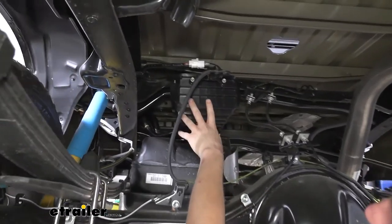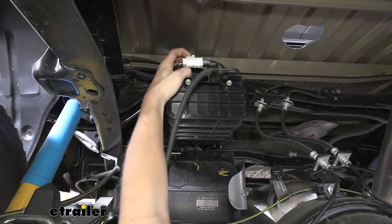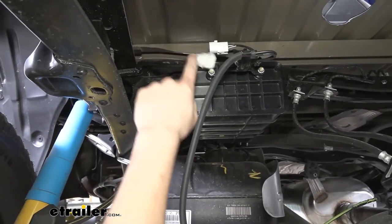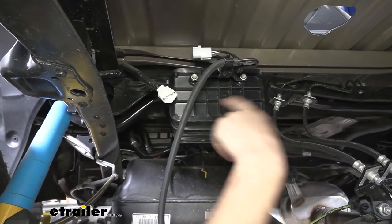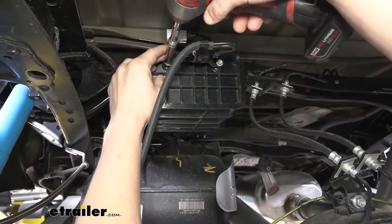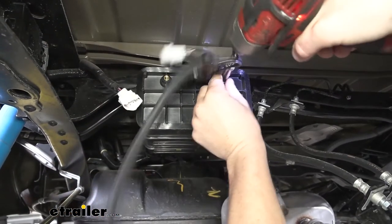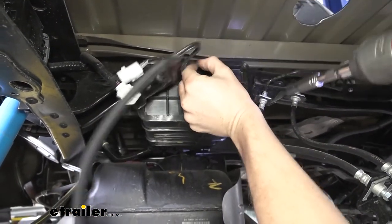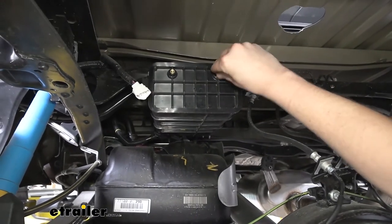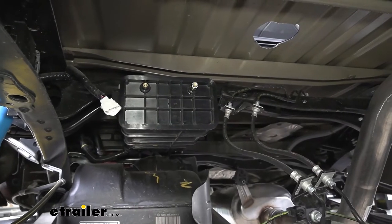Next we need to get our charcoal canister out of the way. Press the release tab on the electrical connector located here and pull it to disconnect it. Then remove the two bolts holding up this bracket onto the canister using a 10 millimeter socket. Once you get those out you can let that drop down and hang. We'll thread the bolts back in so we don't lose them, then remove the entire charcoal canister.